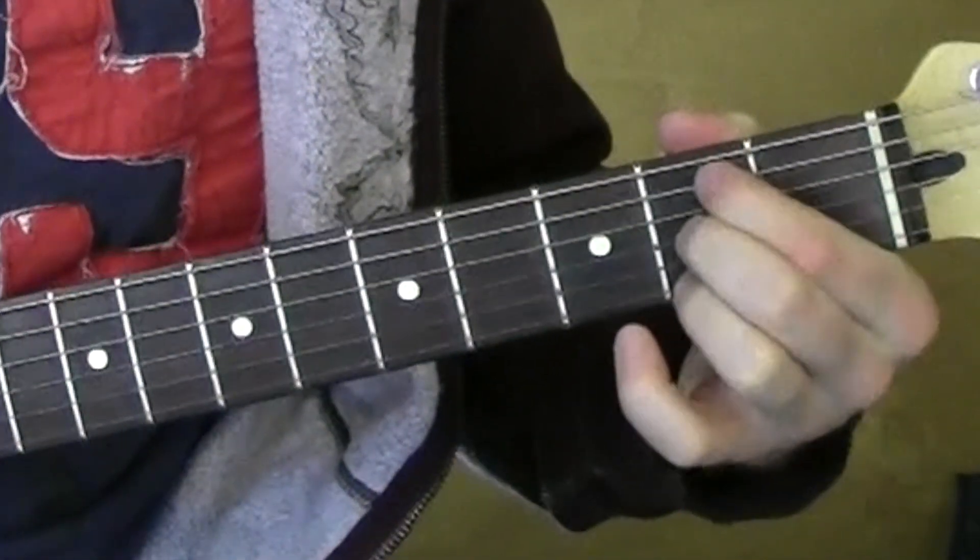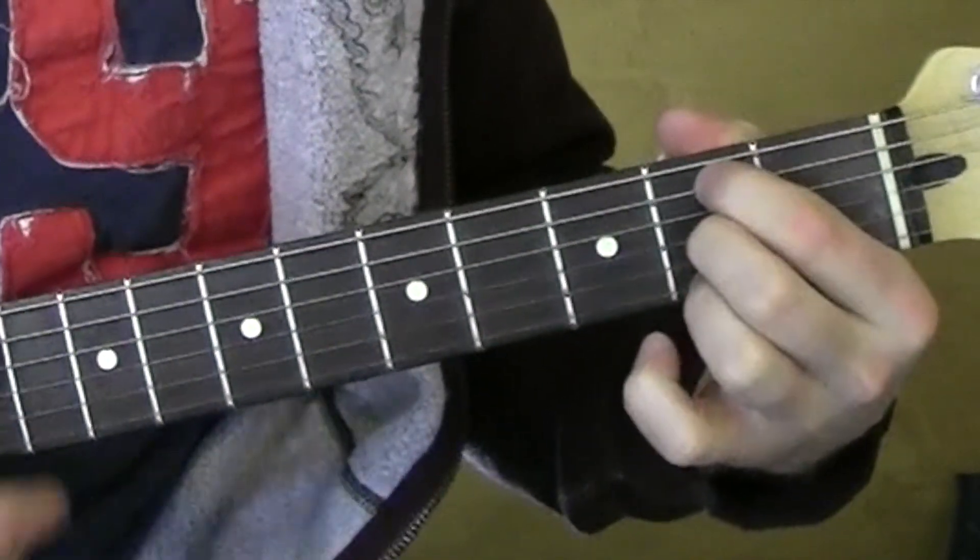B minor 7 — all on the 2nd fret: 5th string, 3rd string, 2nd string.